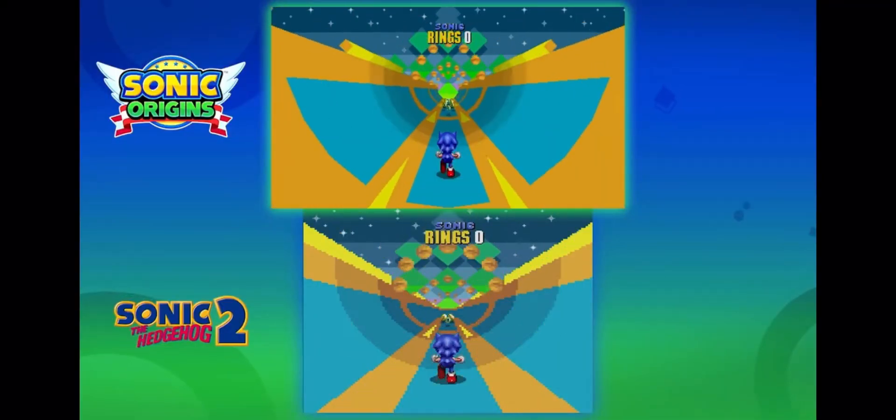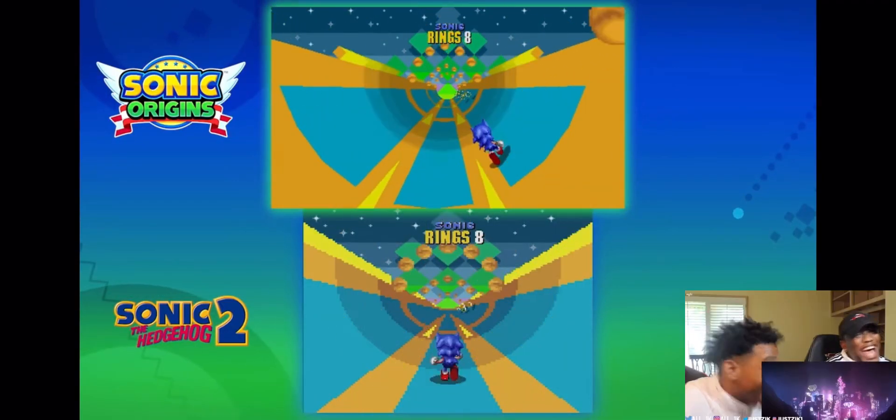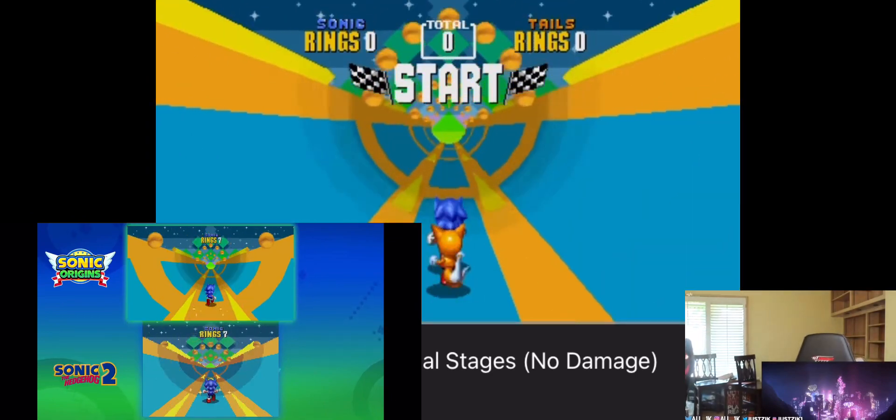Check out this quick comparison to the original versions.